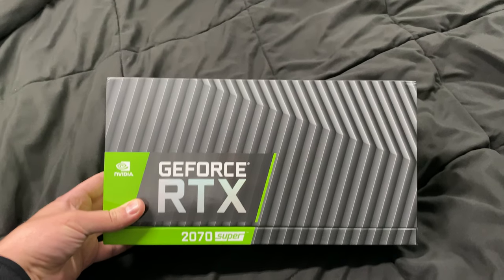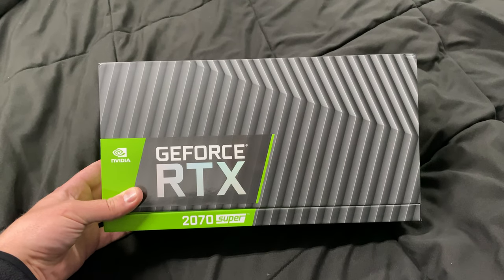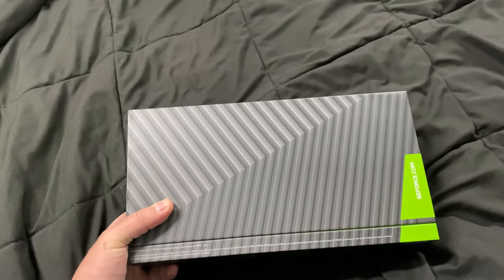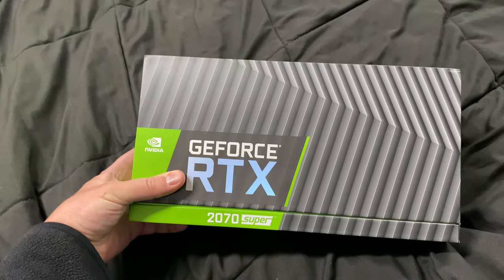Hello, my friends, and welcome to my video reviewing the reasons why I bought the 2070 Super card directly from the NVIDIA.com website — what I love about this, the reasons why I got this, and the reasons why I think you should get it if you want to.